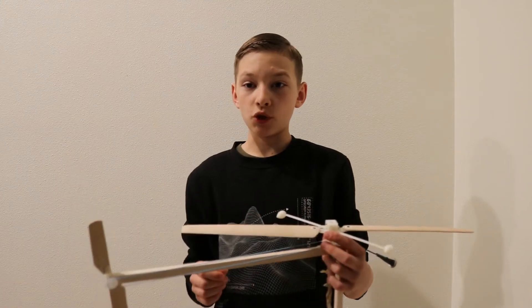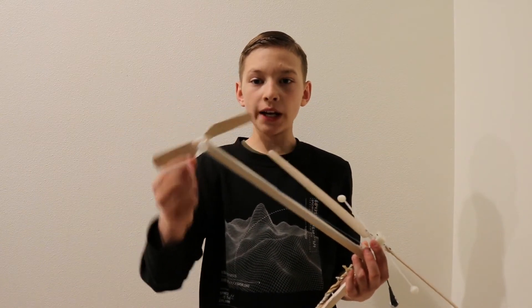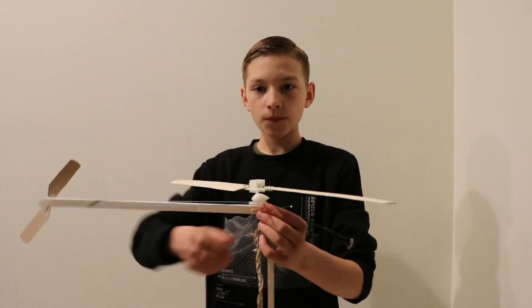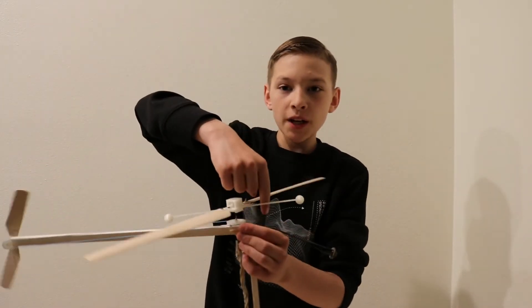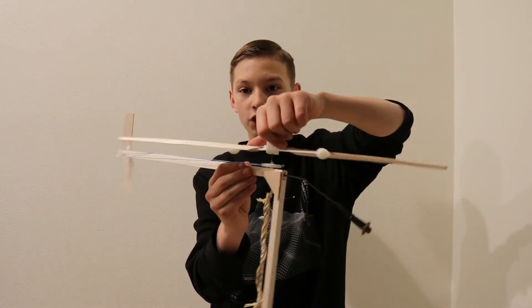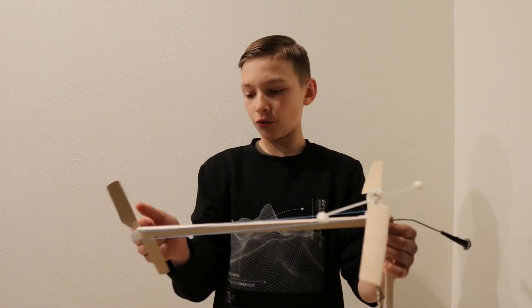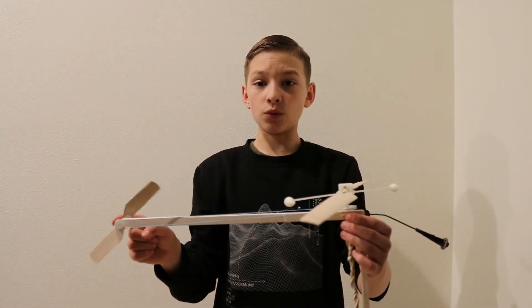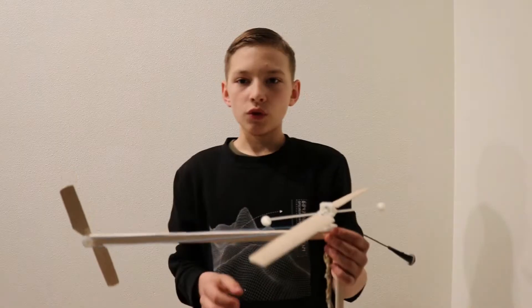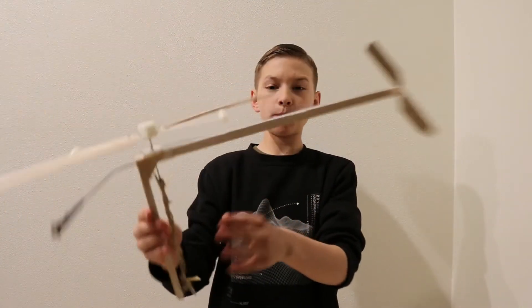Now it's time to explain why I need the rear propeller and how it works. When the blades spin, the helicopter body wants to spin in the opposite direction. If I didn't have the rear propeller, the helicopter would just spin in circles, like you saw.